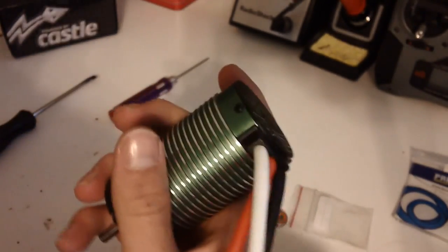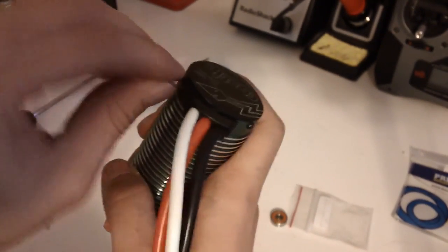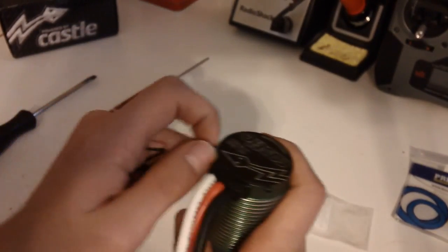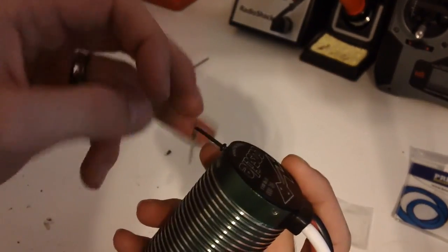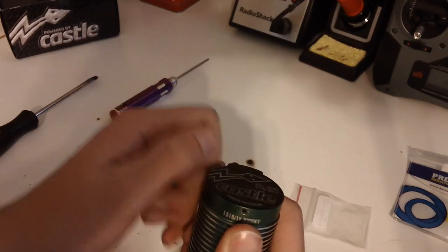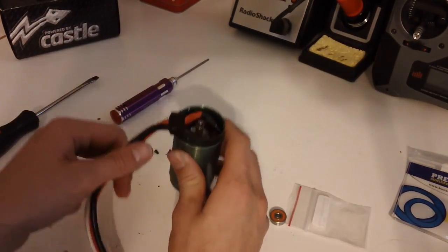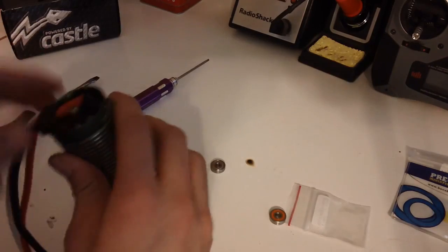Now we're going to move to the back. It's pretty much the same concept, but you're going to be using a 1.5mm hex key or screwdriver. Be careful because these can strip out very easily — just make sure you have your key set in there and twist. There's a total of three screws on the back also. Pretty much you just want to set down the motor and slowly push up — it'll pop right off. Be careful you don't lose the spacer inside the motor — make sure you keep it on the shaft.